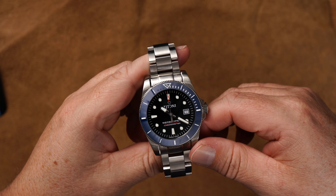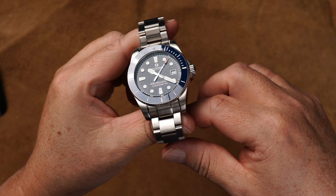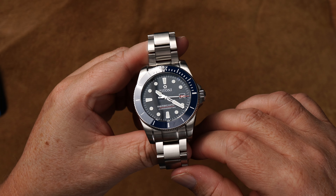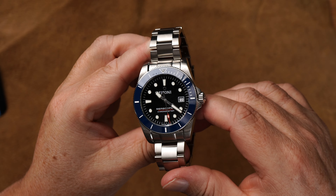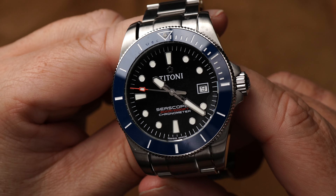Der erste Eindruck ist wirklich toll, muss ich sagen. Gefällt mir sehr, sehr gut. Die Titoni ist ja jetzt hier den Weg gegangen, dass sie die Uhr ein bisschen günstiger machen wollten als ihr Flaggschiff, die C Scoper 600, die es ab 2910 Schweizer Franken zu kaufen gibt. Und bei dieser Uhr sind wir preislich so interessant – das zeige ich euch später noch. Aber der erste Eindruck ist wirklich sehr, sehr wertig. Schönes Stahlband, blaue Lünette, schwarzes Zifferblatt – schön mit dem Sekundenzeiger, dem roten Ende und dem Schriftzug C Scoper 300.